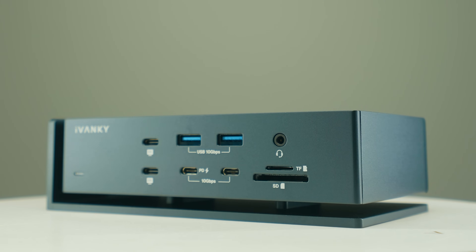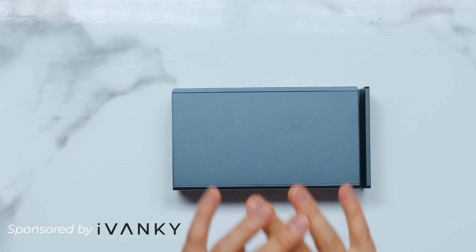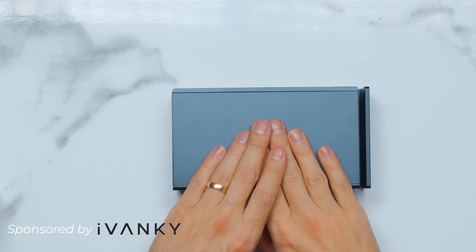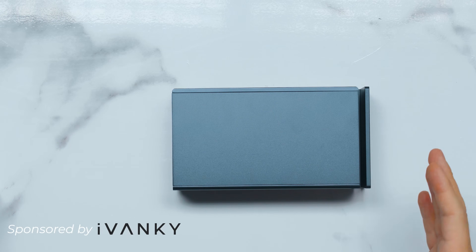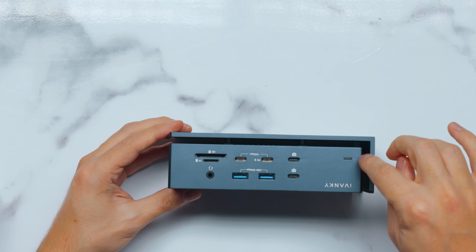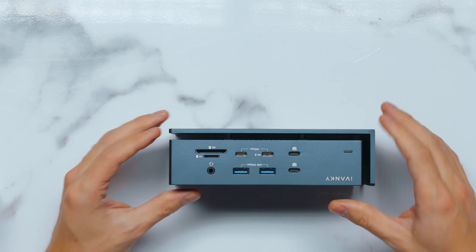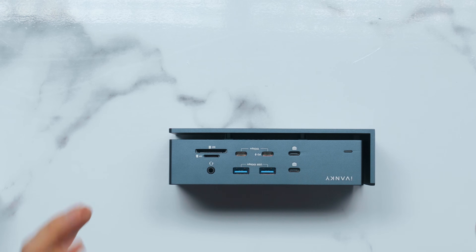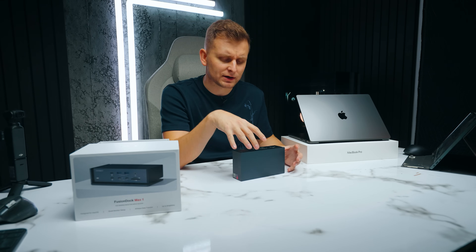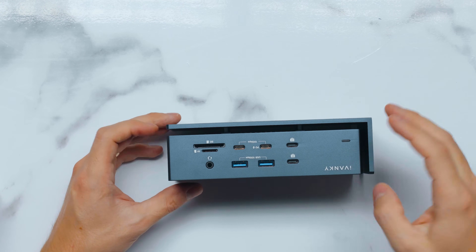I'm very glad they wanted to sponsor this video so I could talk about this dock and put it into good use. It has a ton of ports. It's very minimalistic with an interesting elevated design — you can see air flows through the sides and bottom. That's intentional for heat dissipation, which is very good. You may have had docks that get really hot, whereas this one works hard to stay cool.